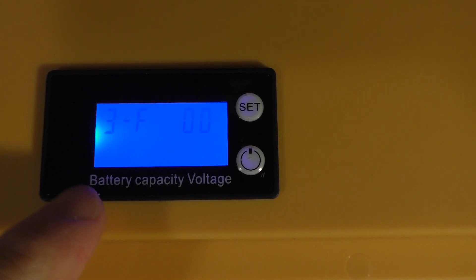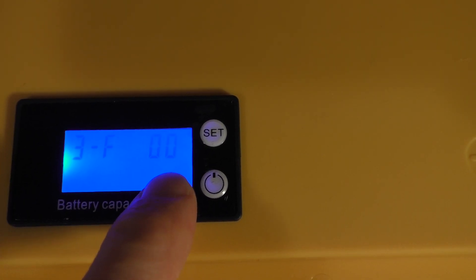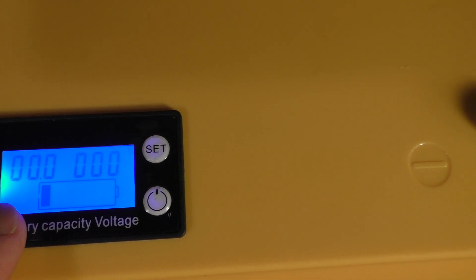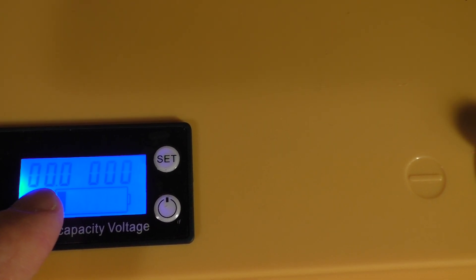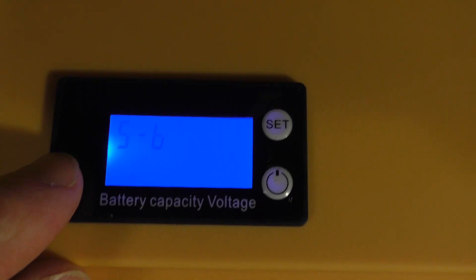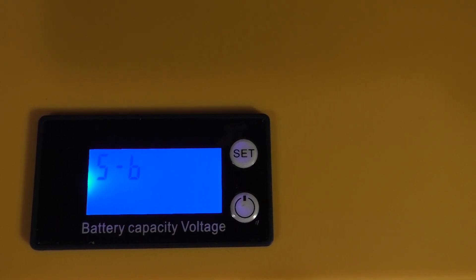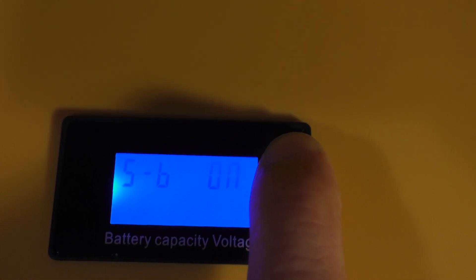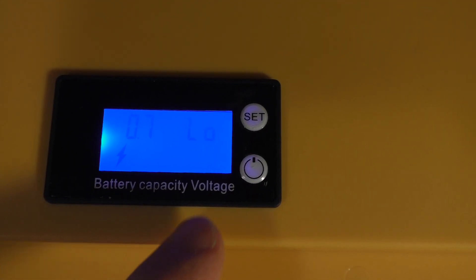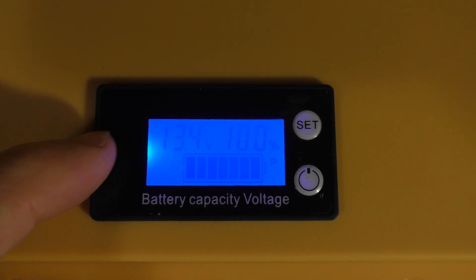The next mode is for lithium iron phosphate selection, again with a number of string settings. The mode after that lets you designate a custom high and low voltage setting — the first zeros are the low voltage setting and the second set is the saturation voltage. Then there's a backlight setting mode where you can turn the display backlight on or off. The last mode is a low voltage alarm setting. For now, I'm keeping everything at default settings. Hitting set for two seconds returns you to the main display.